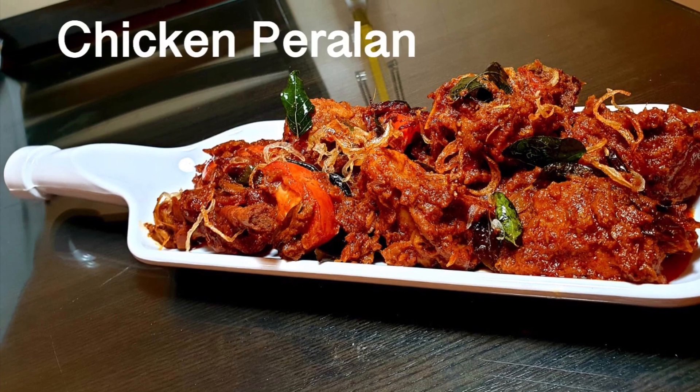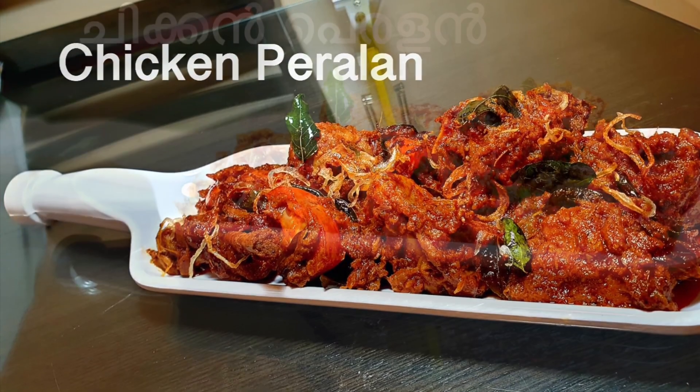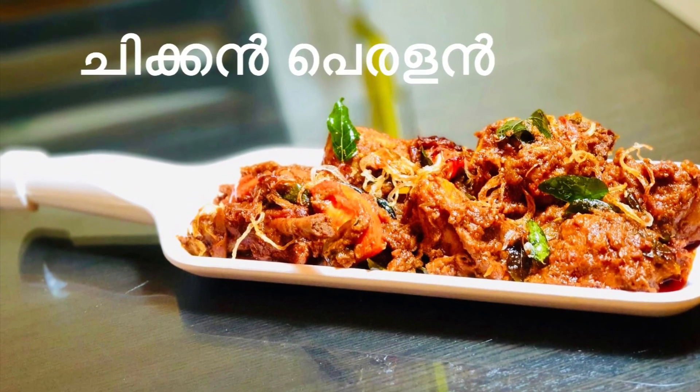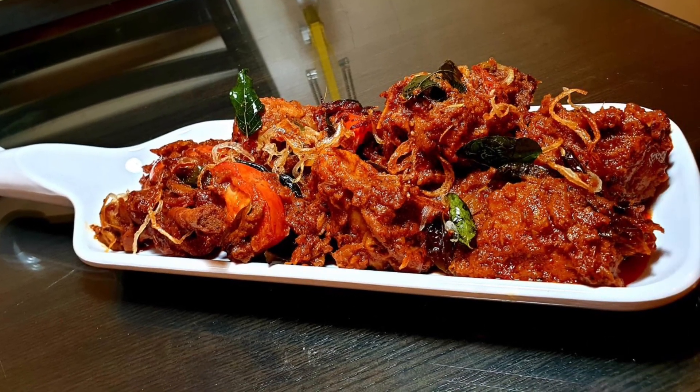Hi friends, welcome to Justna's Kitchen. I am going to do chicken perla. This is the name of chicken and masala. It is very tasty and I am going to try this recipe.